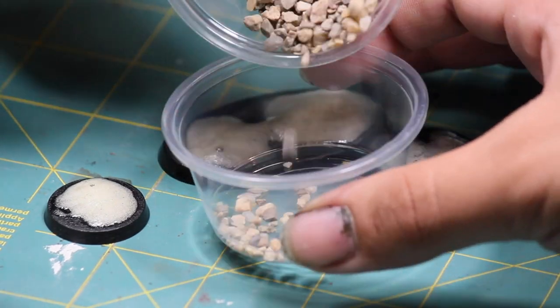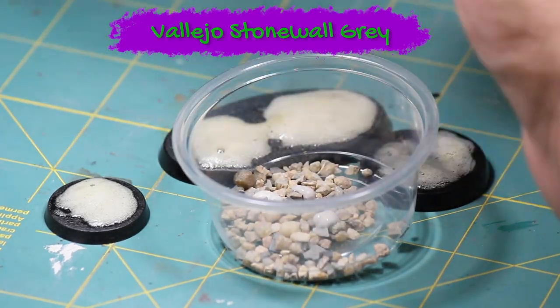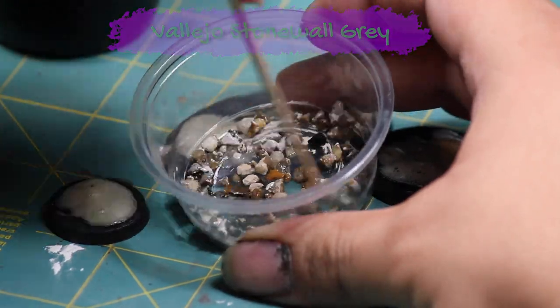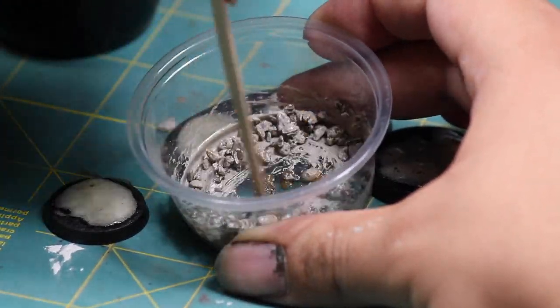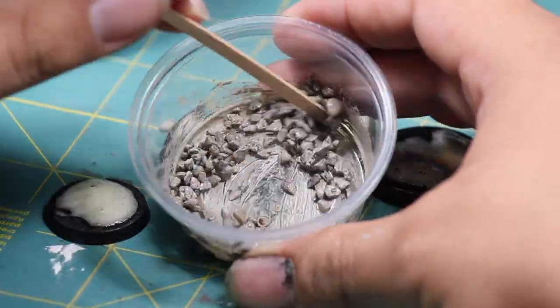Once that was dry I prepared myself some small pebbles that I'm going to be using later. I put a few drops of Vallejo Stonewall Gray and then a few drops of alcohol to help mix it and then I mixed it together. While you're mixing this up you're going to have to mix it until it starts to dry, otherwise the paint rocks are going to want to stick together and stick to the cup.